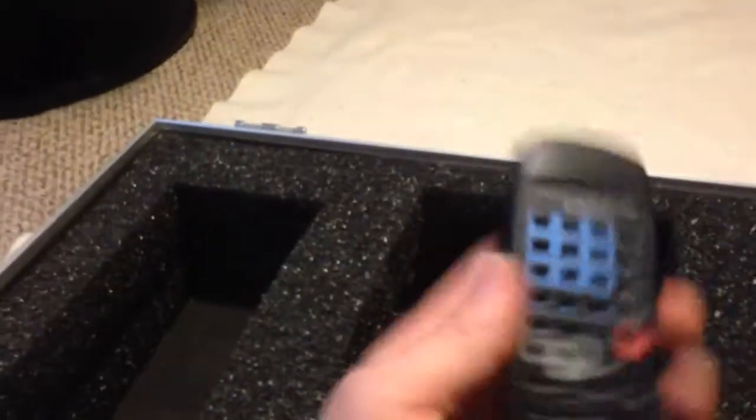The first thing I do, I take the remotes. Two AA batteries are not included in this auction. But there's a little cubby here for the remotes — it goes right down in there, as you can see. It's easy to store those.